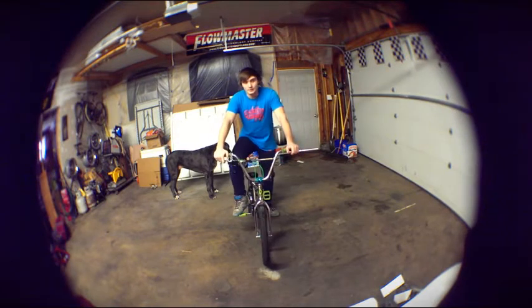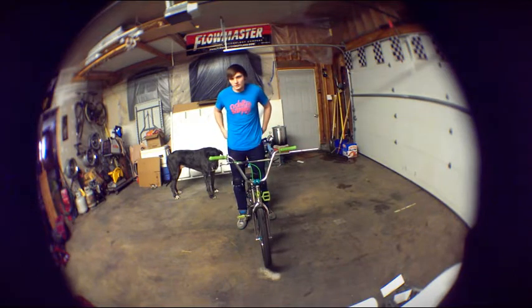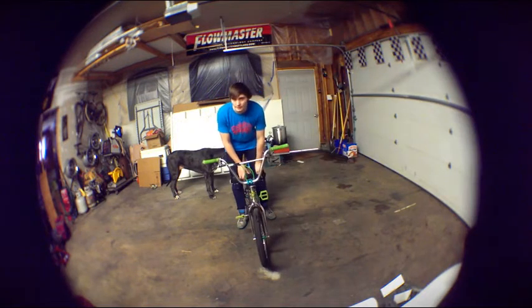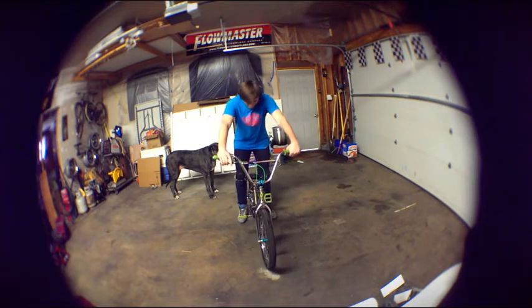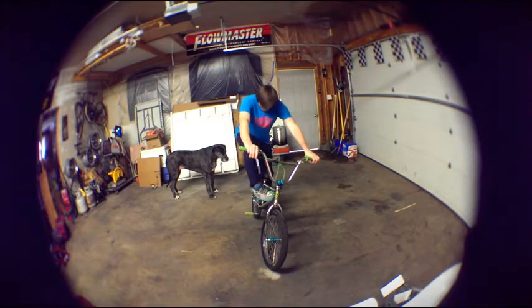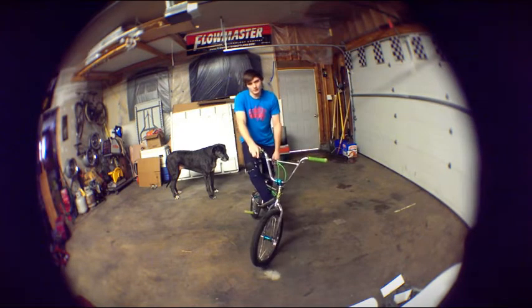That's perfectly fine. You watch pros, you see them catching cranks all the time, sometimes they catch pedals. It really depends on how you're doing it. When you're first learning them, you just want to be able to get your feet back on. You can stuff your foot in your frame if you need to, but don't get too wild with it and go all the way through — that can cause broken ankles and stuff.